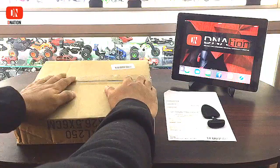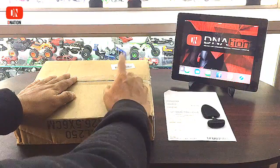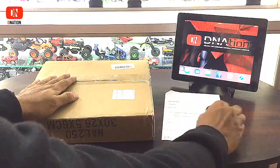Well D Nation, let's begin the unboxing of our first fan mail. While I get this package opened, I would like to read out a note that came along with it. So here we go.